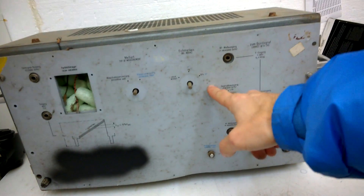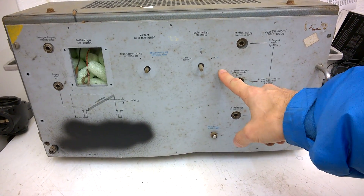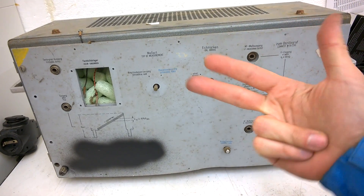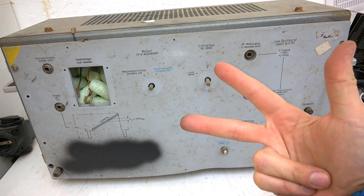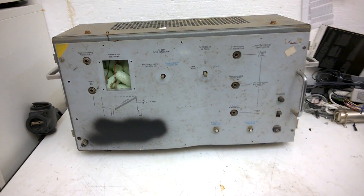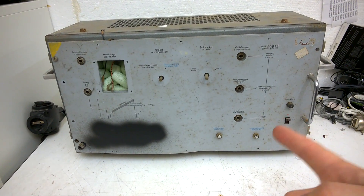Hi, welcome back to my channel. This is a short video, this is the daily bib. I've purchased this piece of junk on eBay for three euro, but is it really junk? We will have a look inside.